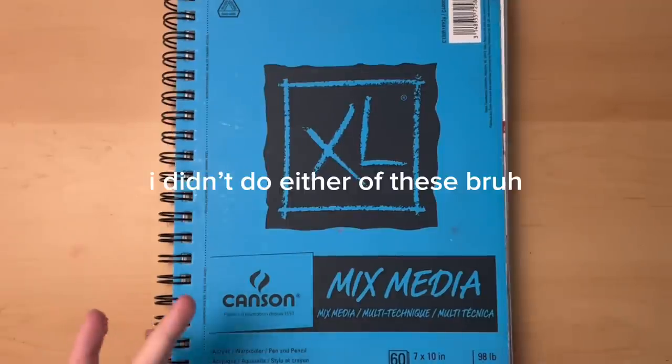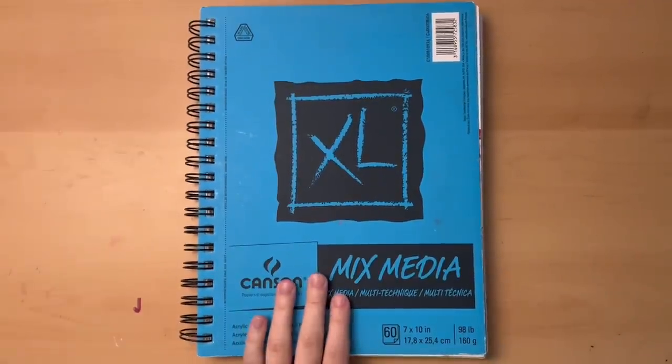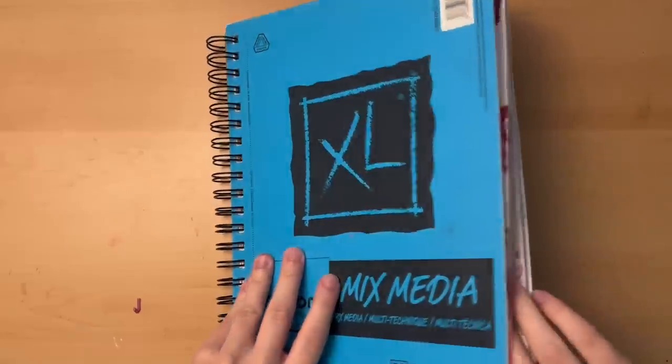Maybe it'll be me exploring that stuff, but who knows? We'll see in a minute, I guess. I'll just go ahead and flip to the page I'm working on. I'm just going to start working on my sketchbook, and y'all will get to hear my dumb self ramble as if I even know what art philosophy is.